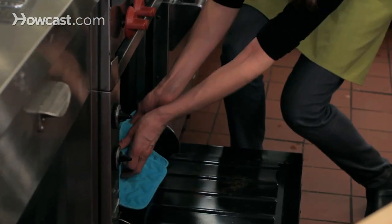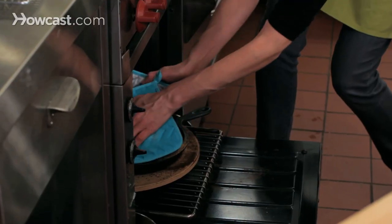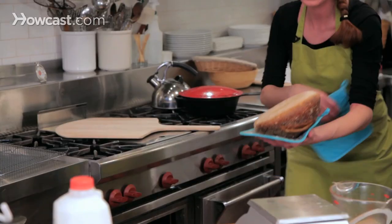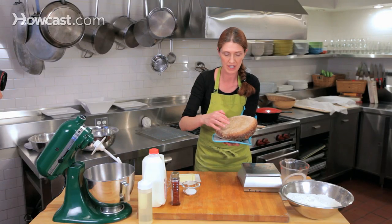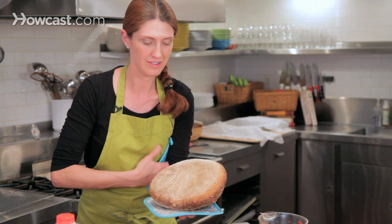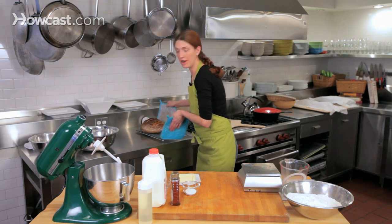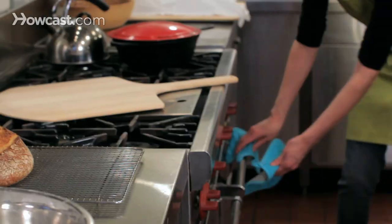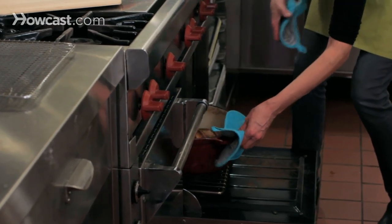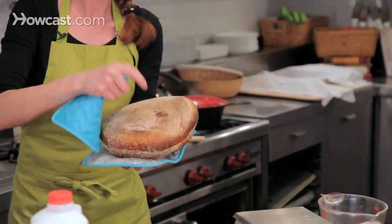The sourdough bread has been in the oven for 45 minutes and it's a really beautiful golden brown — exactly the color I want. I'll use my hot mitts to lift the bread out of the pan and do a tapping test on the bottom of the loaf, listening for a hollow sound to know that enough moisture has evaporated. That's a great sound — this bread is done. I'll set it on the cooling rack and check the other loaf from the Dutch oven, which is also a beautiful golden brown.